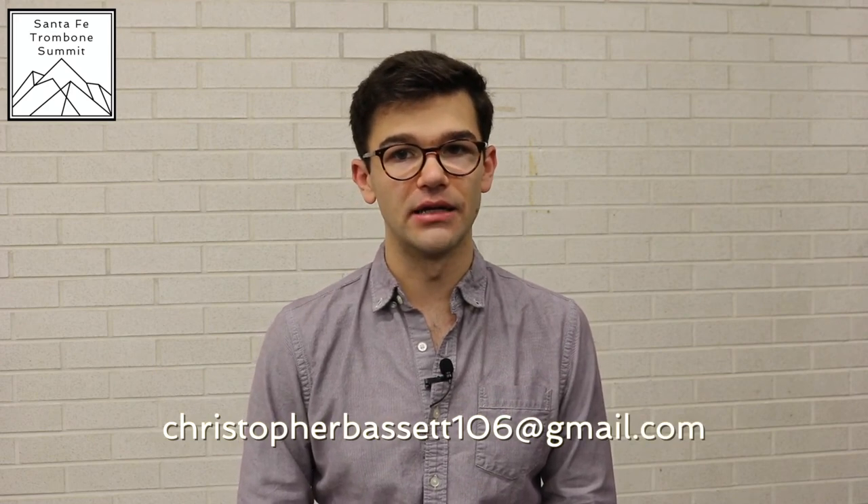I hope these are some good tips that help you along your path with soft playing and Schumann III. If you like this video, please give it a thumbs up and make sure to subscribe and turn on notifications for our channel. And if you have any further questions about this or anything else, please feel free to email me at ChristopherBassett106 at gmail.com. Thanks very much and see you in the next video.